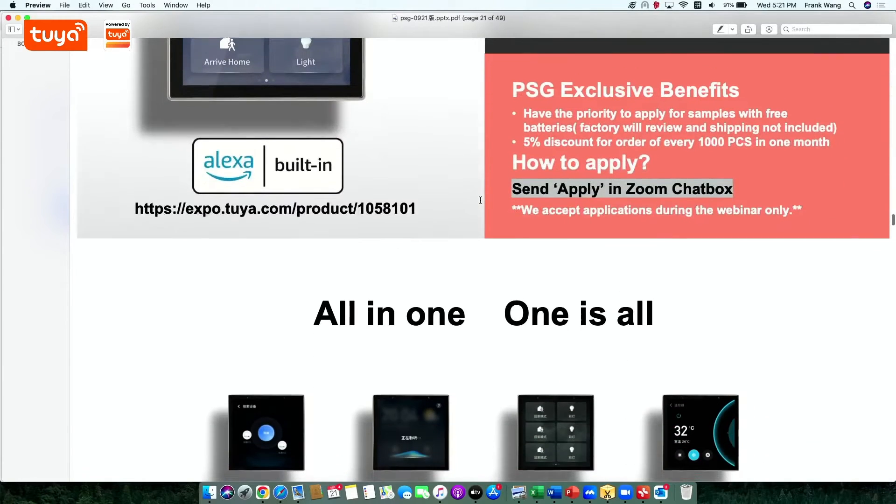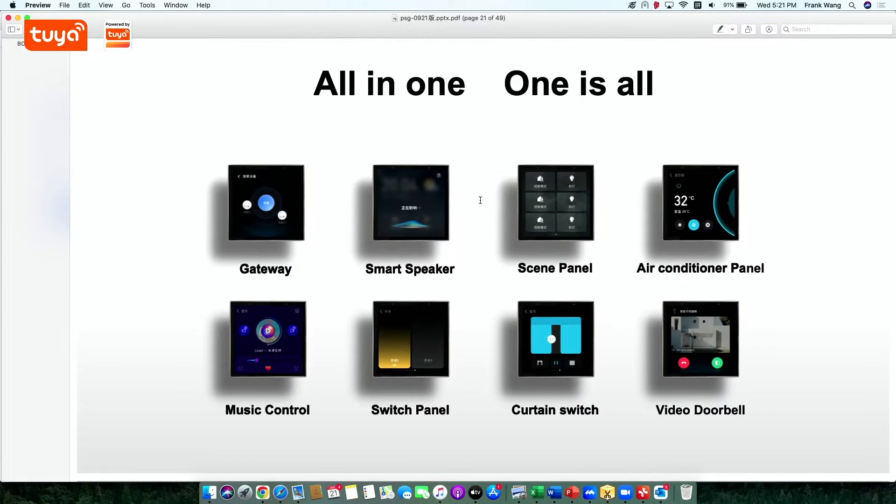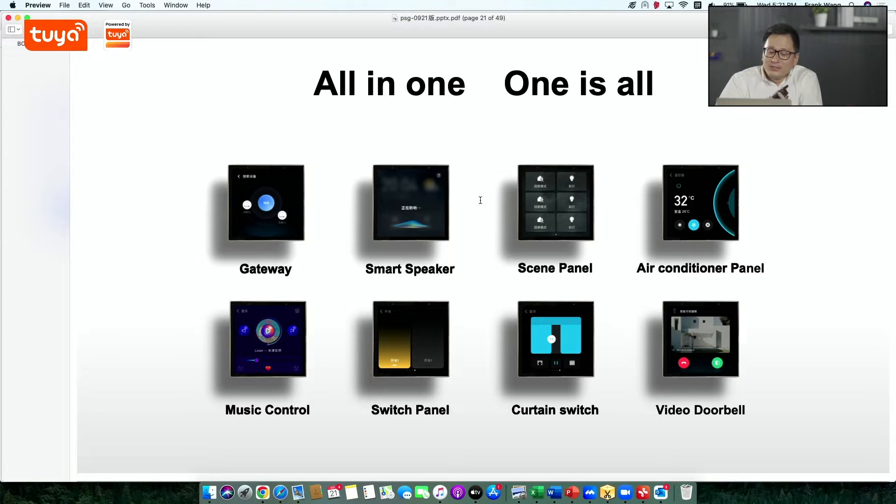Moving on to the next slide, we have this one also called all-in-one — one for all. As you may know, working on a very important product category, the IoT field control panel has more functions than just a single control panel.